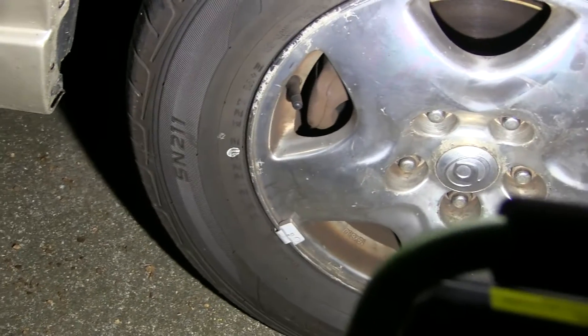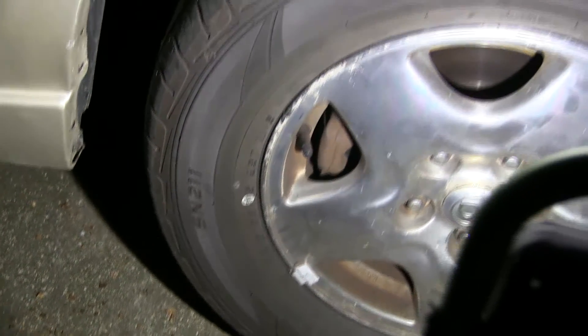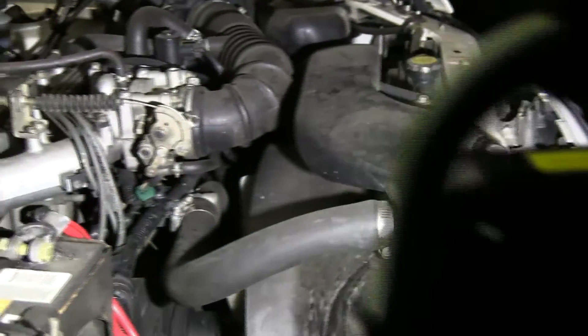If you're in the market for a shop work light, check out these rechargeable LED work lights from PowerSmith. I hope you like it.